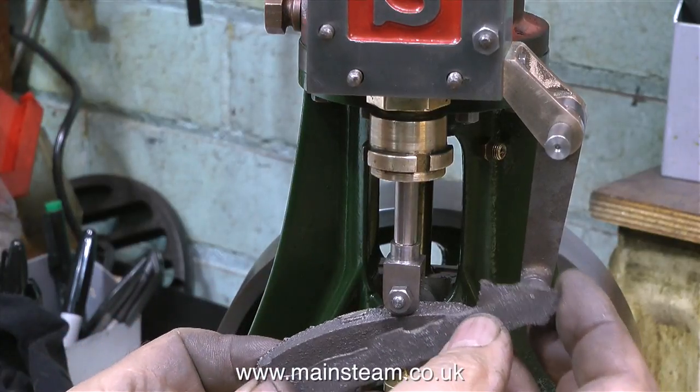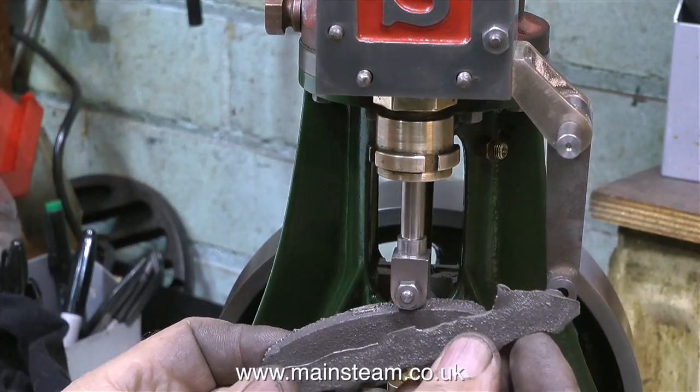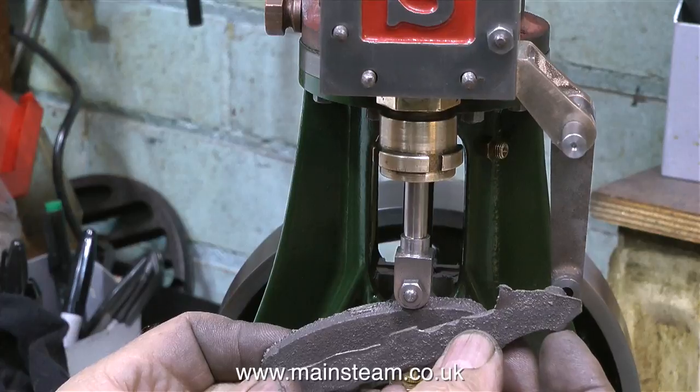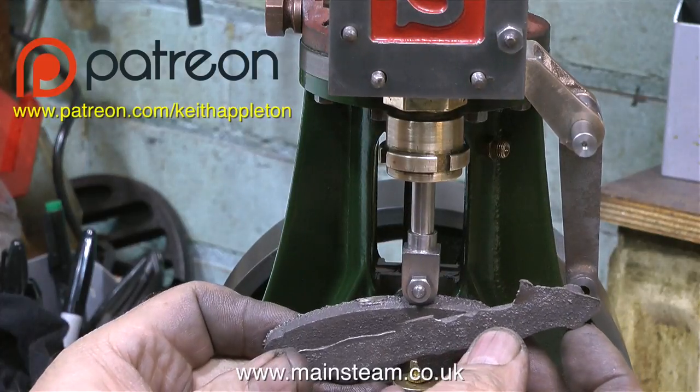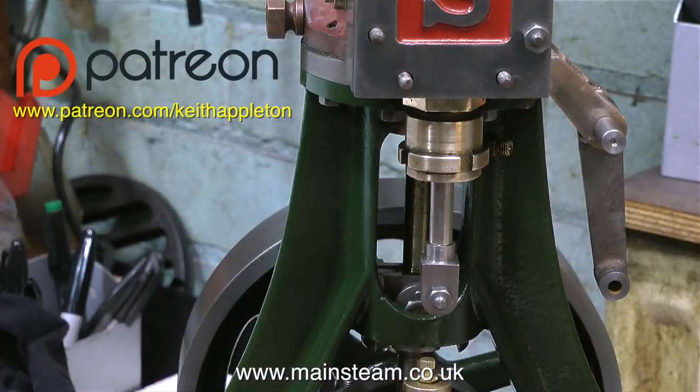And that's about it for this episode. If you wish to join Patreon and become a patron of the channel, the address is currently on the screen — but it's not compulsory. Thanks for watching, and I hope you found it useful.